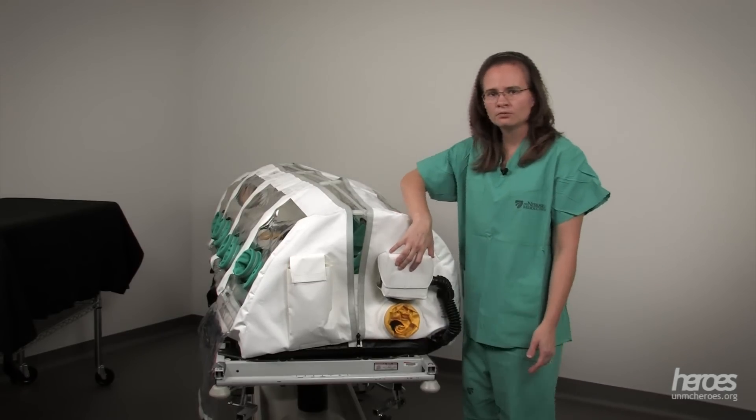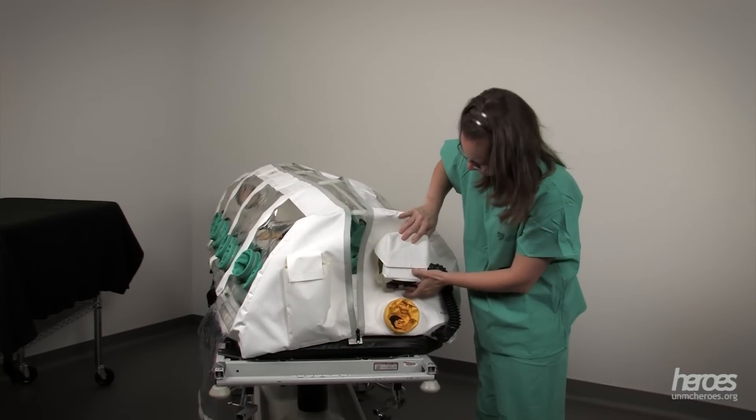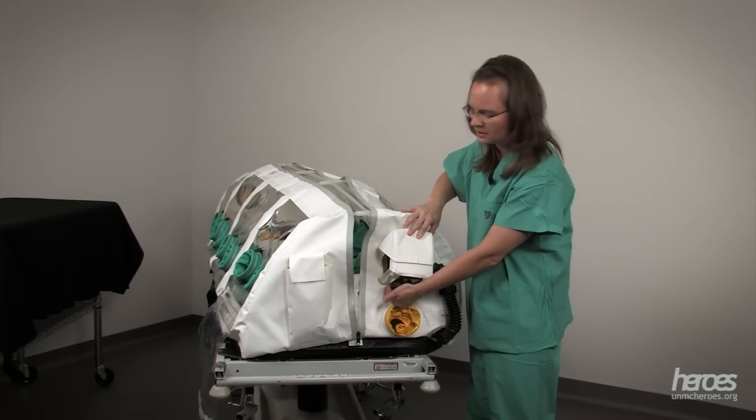The blower motor will beep when you first turn it on, and then you'll feel air coming out the bottom of the blower unit.